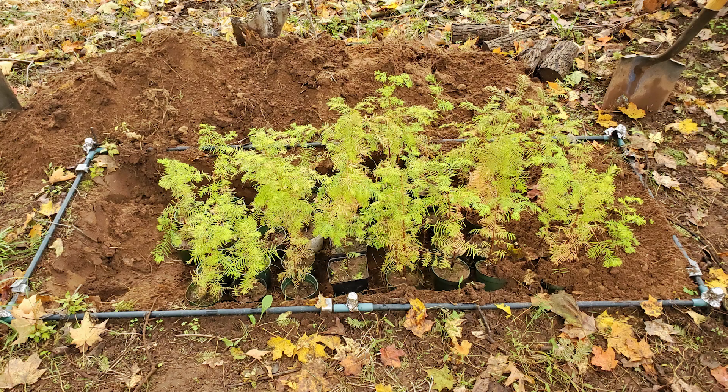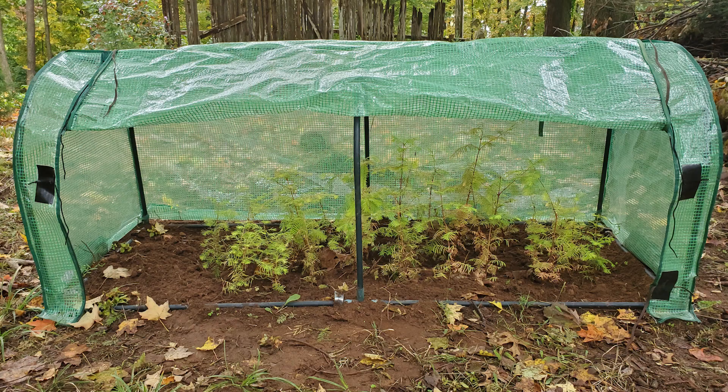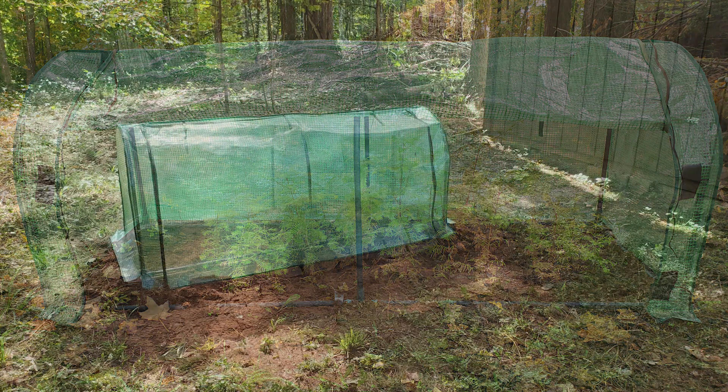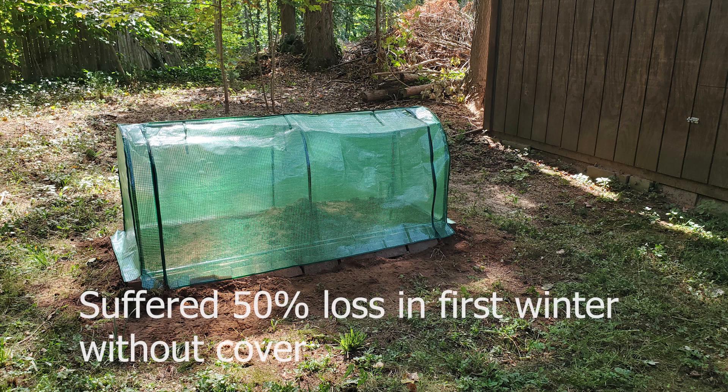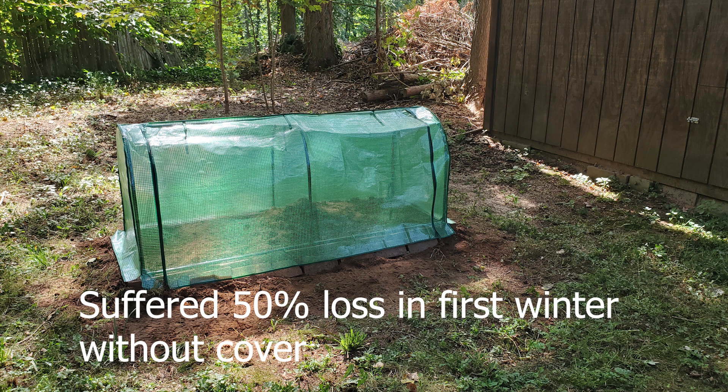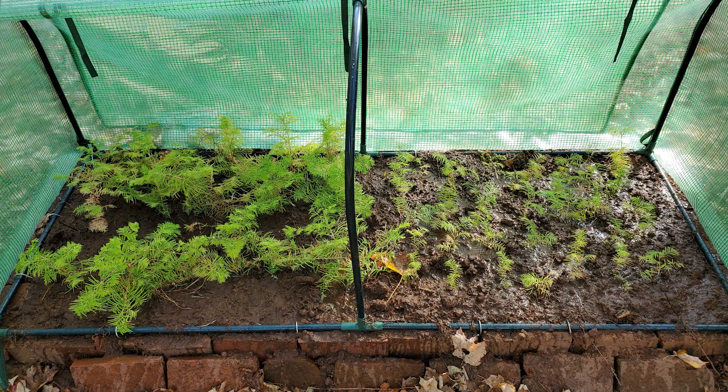In mid-October, I bury the plastic pots in the soil and place a plastic greenhouse over the trees — this is where they overwinter. For the first four years of trying to grow these trees, I did not cover them with the greenhouse during their first winter and lost about 50% of them. I have no clue why. But the last two years with the greenhouse cover, I have lost almost no trees at all.